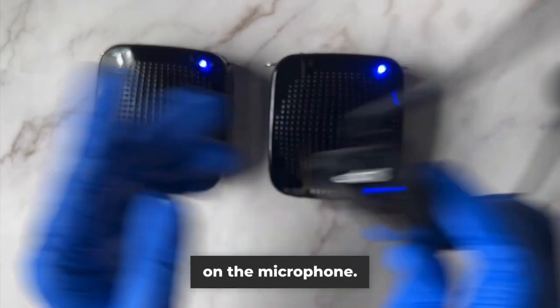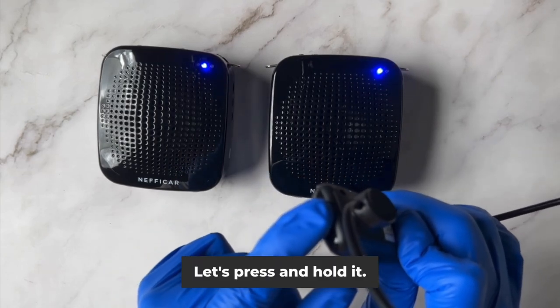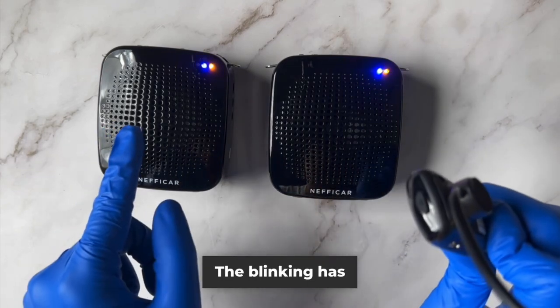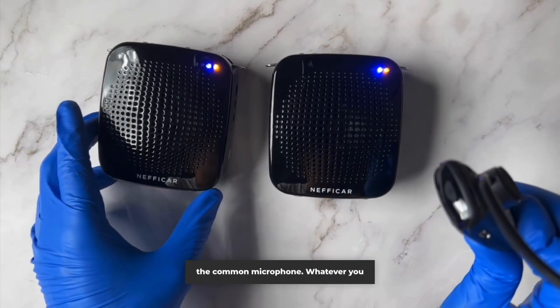You can see the light on the microphone. Now we are going to press the pairing key on the microphone — let's press and hold it. The blinking has stopped, which means both the devices are paired to the same frequency and they are connected to the common microphone.